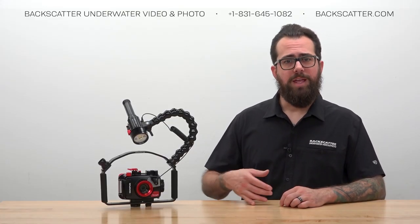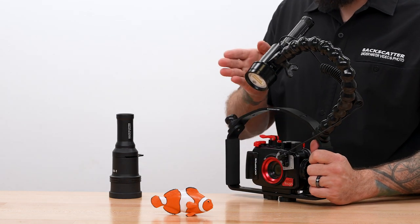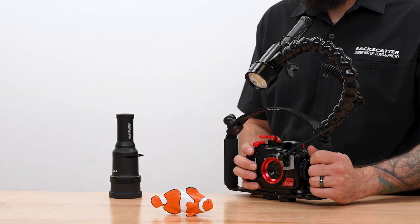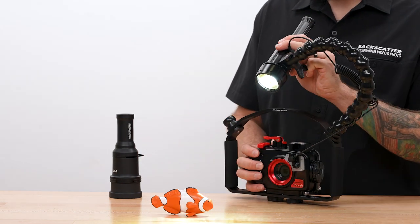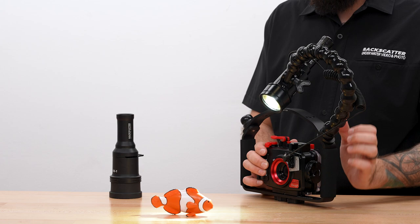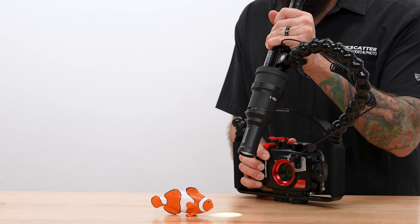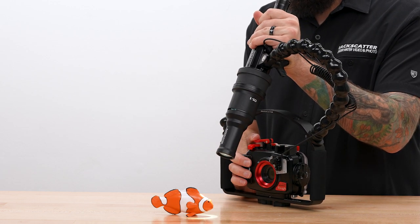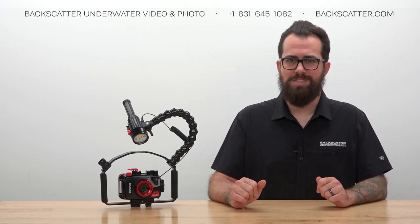Get the strobe into position by bringing it up over the camera, keeping it mostly in line with the lens, lighting your subject from the front at an overhead top-down angle to create natural shadows underneath. Turn on the focus light for a working preview and you'll see exactly what the flash is going to light. When using the optical snoot, snap it on, keep the focus light on to see exactly where that snooted flash beam will hit, aim at your subject, then focus and fire.